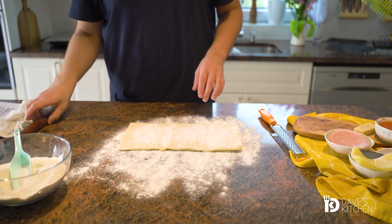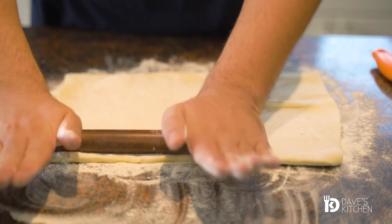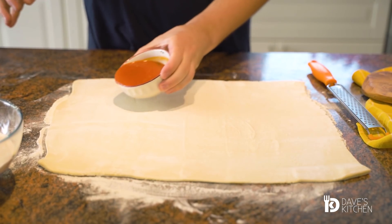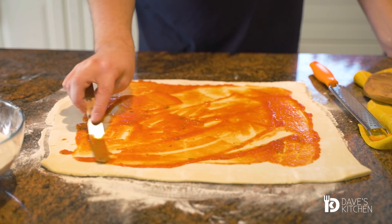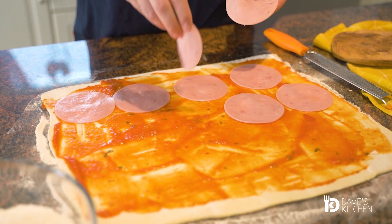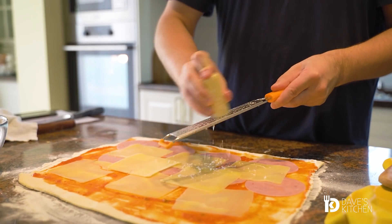First, sprinkle some flour over the work surface and roll out the puff pastry into a rectangular shape. Coat the dough with tomato sauce, add slices of ham and cheese, and grate some parmesan.